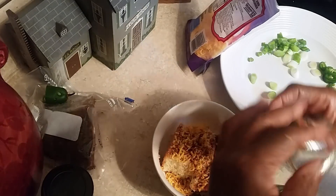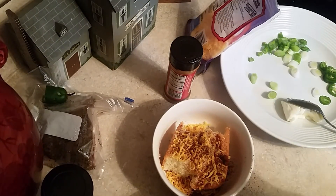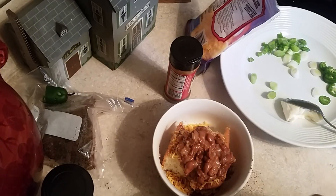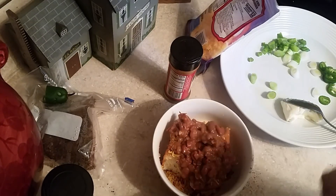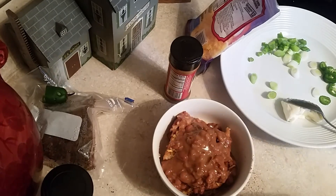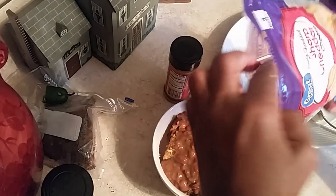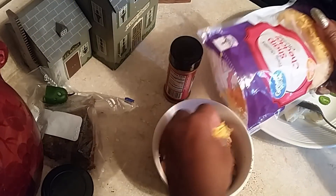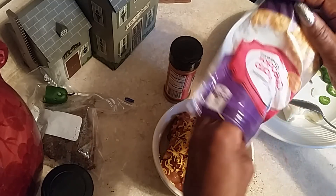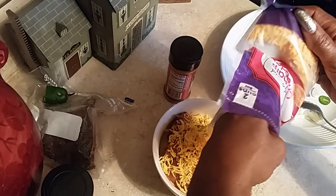Oh, it smells so good. I'm gonna add some more beans — put some beans on like that, as many as you want, just a little like that. Let that get into the cornbread, and then we're gonna put some more cheese.